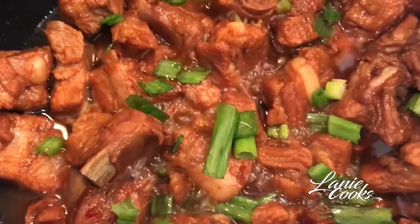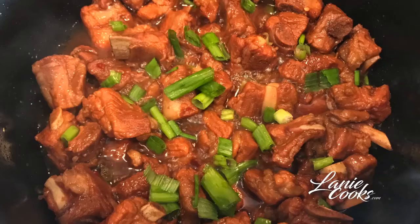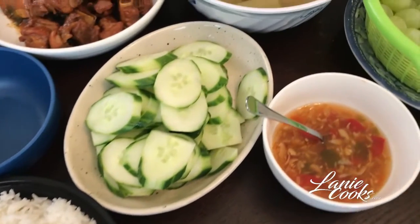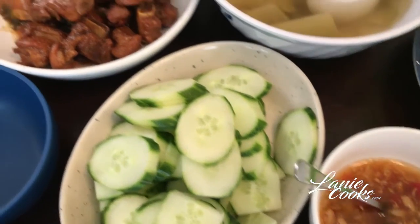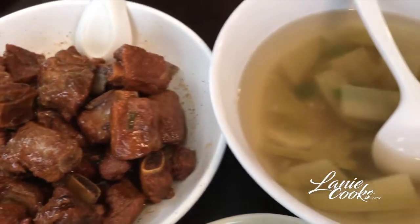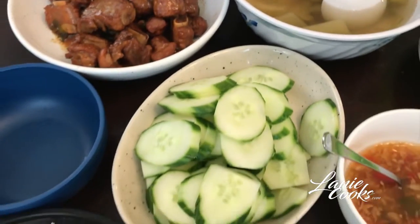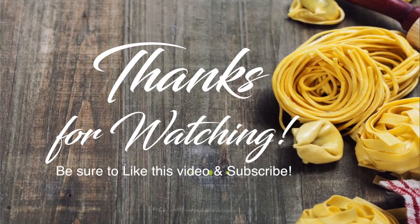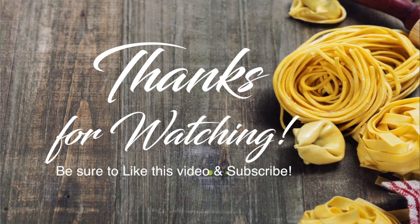I like to leave mine with a little bit of liquid because my family likes to put it over jasmine rice. Once the meat is nice and tender, turn off the heat. We serve ours with jasmine rice, cucumbers, and the fish sauce dipping recipe I've already posted. I hope you guys like this — please like the video, subscribe to my channel, and give me a thumbs up. Thanks guys, have a great day!